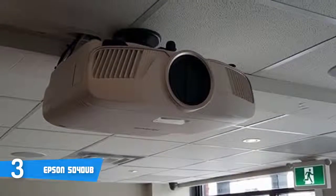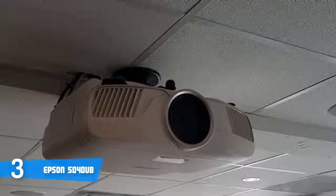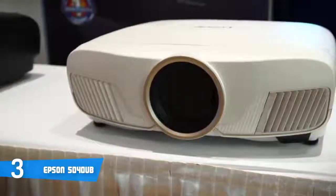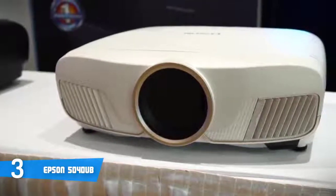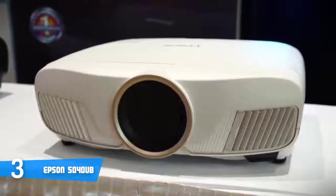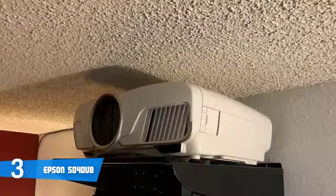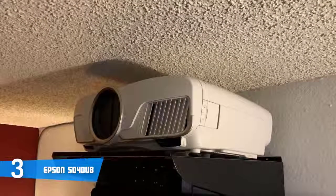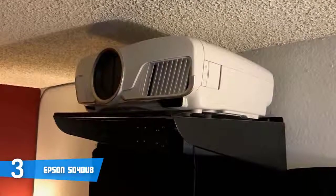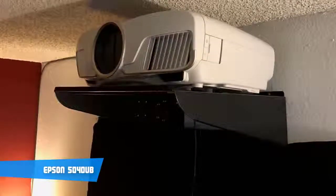Gaming performance is also great — as good as movies like Zootopia looked on this projector, games like Ori and the Blind Forest looked even better. 3D performance was just as eye-dazzling as what we saw in movies and games, though on the 2D side there was a more discernible difference in pixel density when putting the glasses on. To conclude, if you're looking for a rich-color projector that covers pretty much everything you'd need for a home theater, we highly recommend the Epson 5040UB.